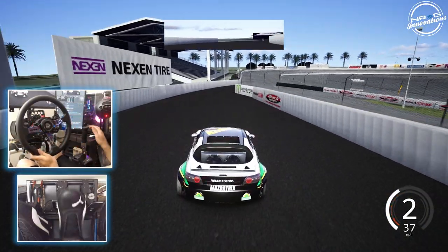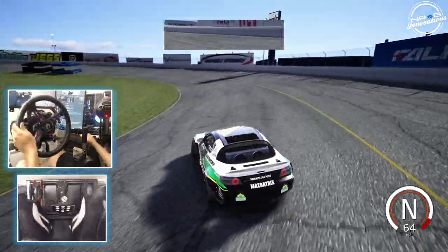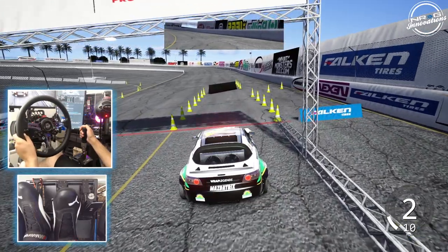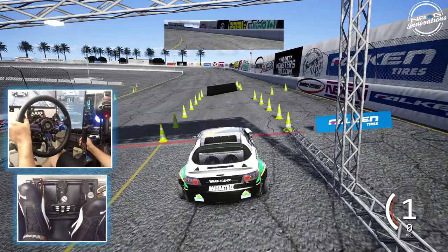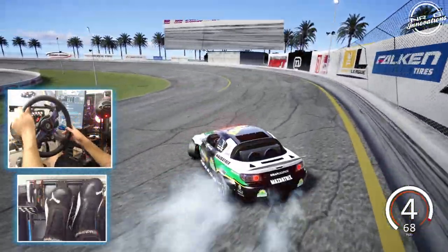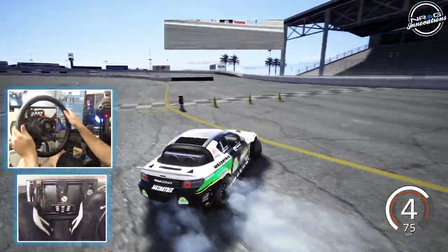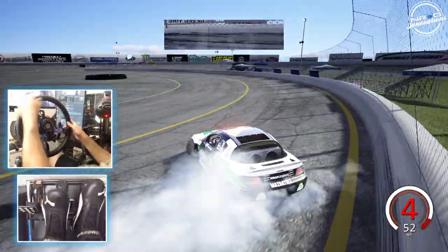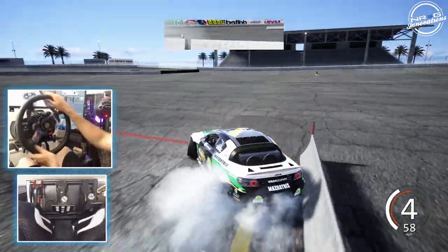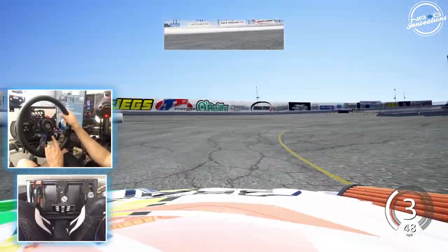FD Irwindale — always the place where we finish off testing of cars and spotlights and things of that nature. Looks like fourth gear is going to be the gear we want to be in for the banks here at Irwindale. Let's see if we can't get this rotary to echo off that wall with a nice wall ride. Just a wall tap — we managed to save it though. We managed to keep the car totally not biffed into the wall. Definitely a very interesting run. We'll take a look at that from the replay angle.